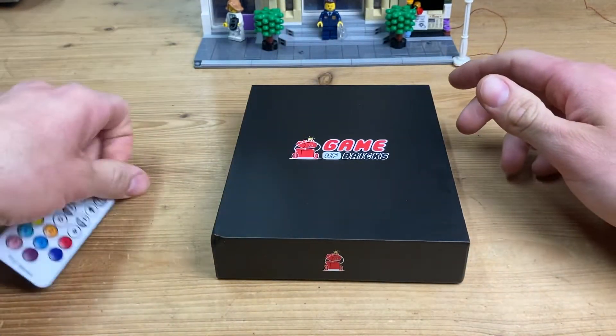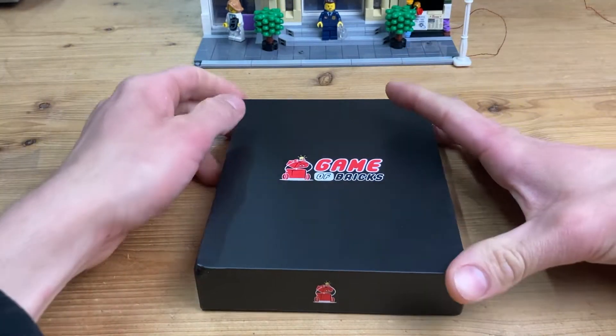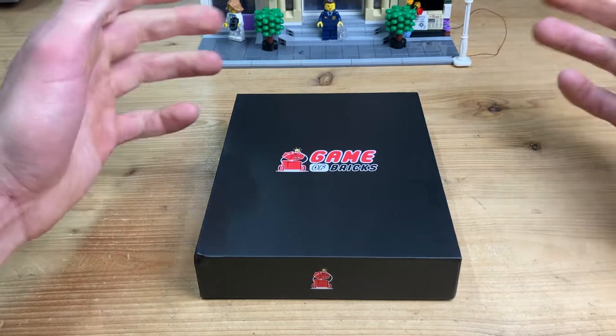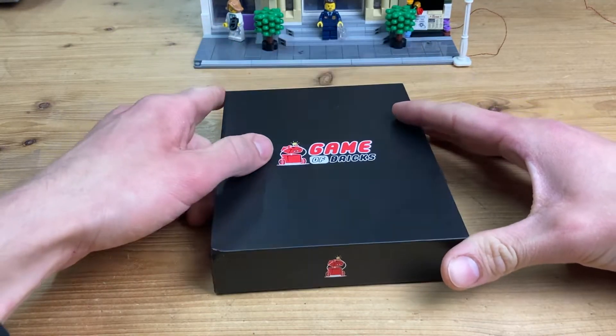The assembly manual itself is available on their website, which you can use on an iPad, laptop, or phone to assemble it. That is something that Light Tailing also has, which I really appreciate. If it can bring down the cost a bit by just having it on your laptop, that's not that much of a big deal.